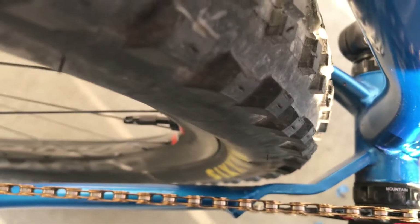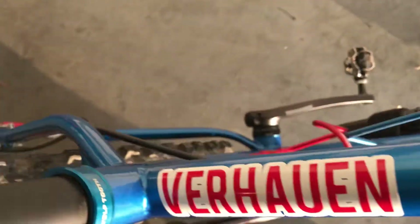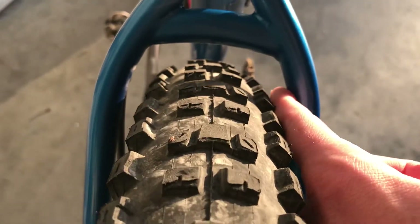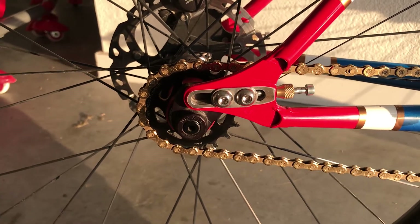It has a custom chainstay yoke and currently has a 2.6 inch tire on a 30 millimeter internal wide rim with plenty of clearance. The non-drive side is a little bit tighter — you can see the clearance there. With the 2.6 inch tire you can see clearance on the top and you can fit a finger through both sides.